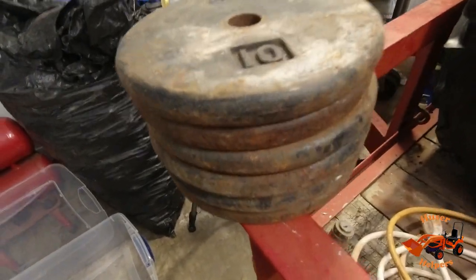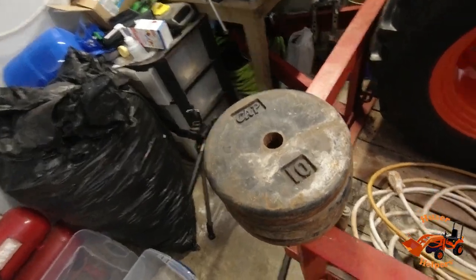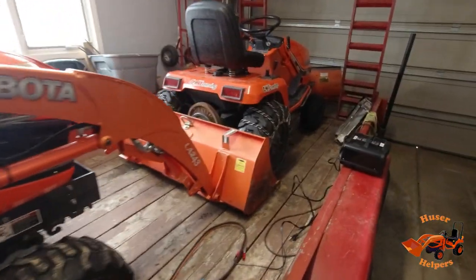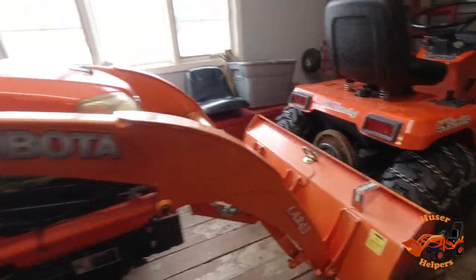I'll show you what they look like here. As you can see, they've got some rust on them — they're not beautiful. These are the 10-pounders. I've got a couple 25-pounders sitting over on the bench, and then I've got another 25-pounder actually bolted on to the back of the G1800 right now. I want to get them painted up, but first I need to get the rust off of them.